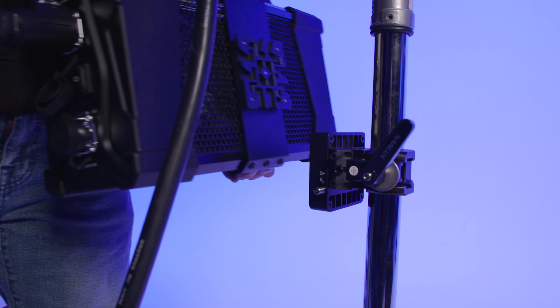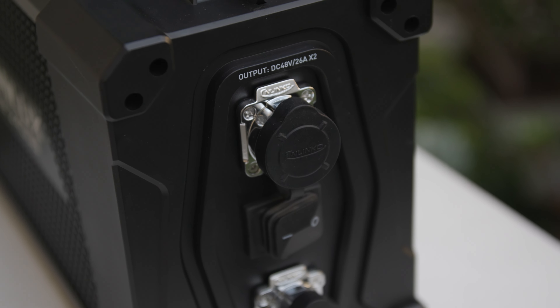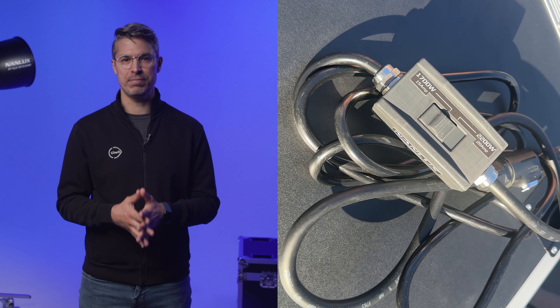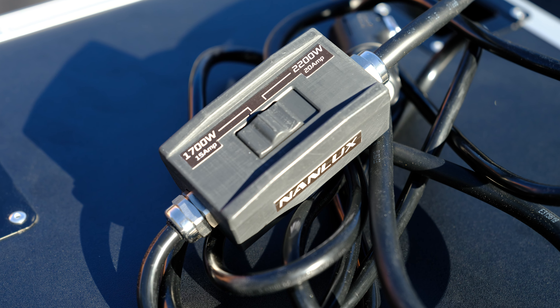This part of the review dedicated to power considerations will depend on your particular country. In the United States, you are limited primarily to 20-amp circuits in homes. Generally, you can expect to run a single ARRI M18 HMI off of a household wall outlet drawing roughly 1800 watts without much fuss. The Evoke 2400B, with a power draw of 2200 watts required to reach its full output, will not work on a 15-amp circuit at 100% intensity. For this, Nanlux has created a novel solution that allows this fixture to work off house 15-amp or 20-amp power simply with the flip of a switch.